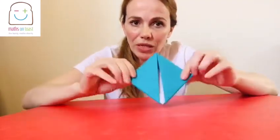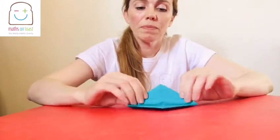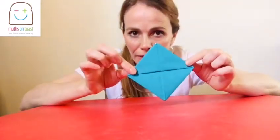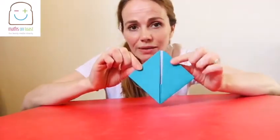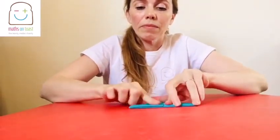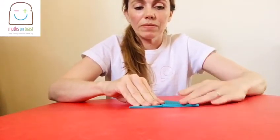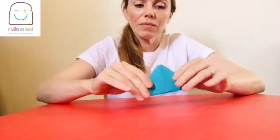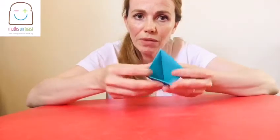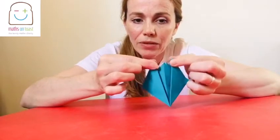So once you've got that shape — it's nice and flat — you need to, just like before, take the bottom point and fold it up to the top. So it looks like that. And then turn it over and do exactly the same again — take the bottom point and fold it up to the top. So you have a small triangle. Just like before, open it out at the bottom. It looks a little bit like a beak. And then you're going to take the two points and pull them apart — just gently pull them.